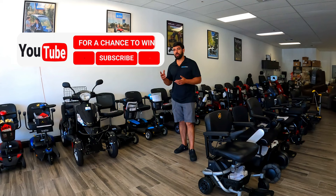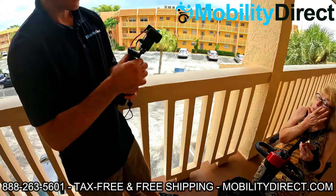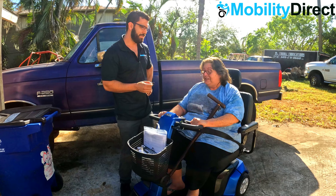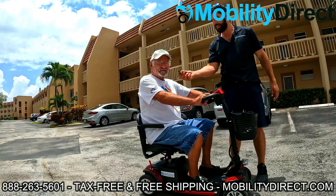That's right, we give away a free mobility scooter once a month to a random subscriber of our YouTube channel. If you're not already subscribed, what are you waiting for? Hit that subscribe button — you could be the next lucky winner, like the past few winners you're seeing on the screen now.